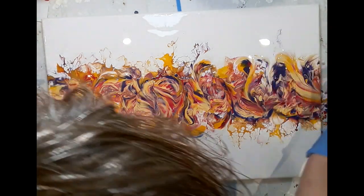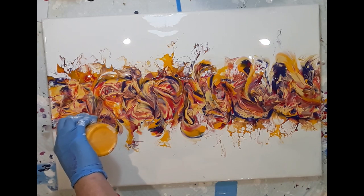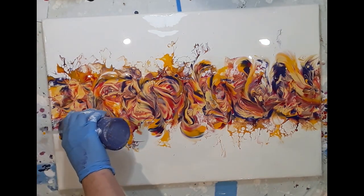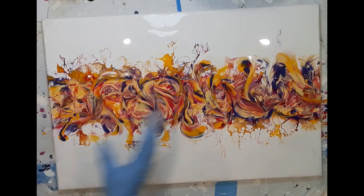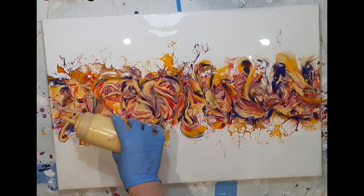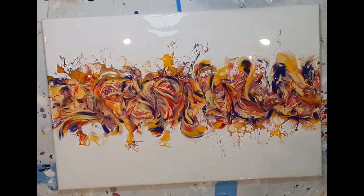I've edited the whole process down, but basically I'm looking at the composition, I turn the canvas and keep on turning it, I step away from the painting and just keep on checking the composition and making sure I'm happy with how everything is looking. With this kind of composition I'm also looking for movement, and the balloon rolls give a beautiful swirl to the painting and just add a lovely element to it.